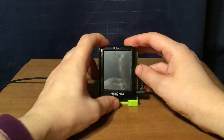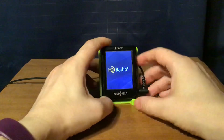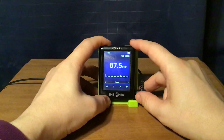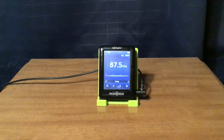I'm going to turn it on, but I'm not going to show you the sound yet. There's the HD logo. The frequencies are 87.5 to 107.9 MHz in 200 kHz steps.